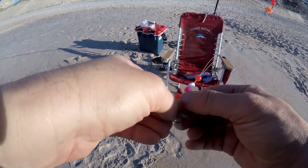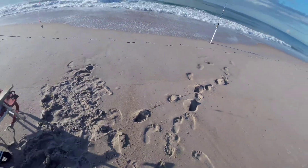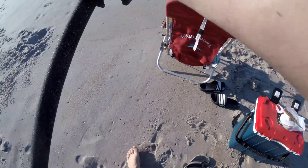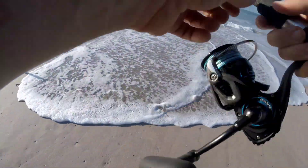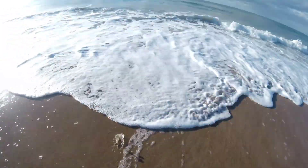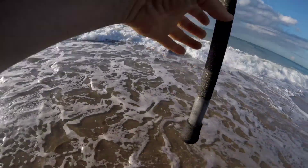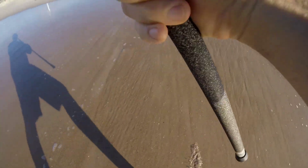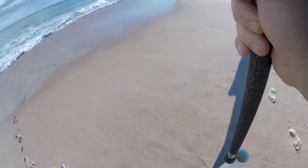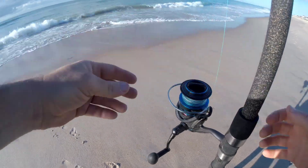I have a little piece of shrimp on here too, but it's going to fly right off. I'm going to try to throw this one a little deeper out. It looks pretty juicy. The tide's going out though. That felt pretty good. Make sure my drag's not too tight. Perfect.